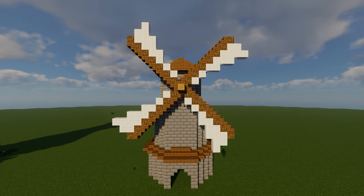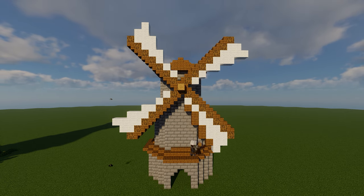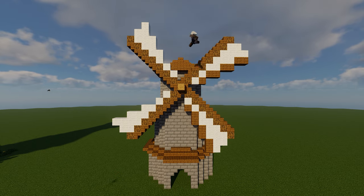Next, take out your spruce planks. The pattern for each fan will go one, two, two, and then two, and again this will rotate 90 degrees each time.